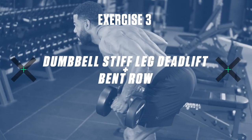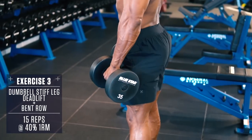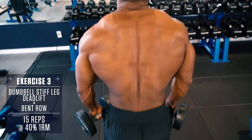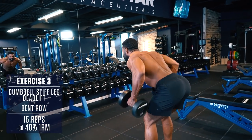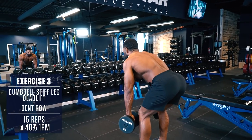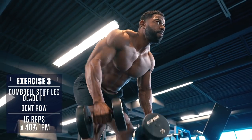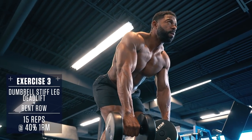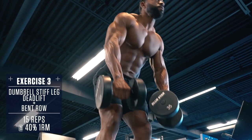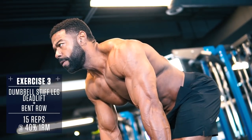Exercise 3: Dumbbell Stiff Legged Deadlift Bent Row. Keep your back straight, chest up, and push your hips back to get a full stretch in the hamstrings and glutes. Lower the dumbbells, keeping them as close to your shins as possible. Then contract your hamstrings and glutes to raise the weight back up explosively, maintaining the same angle with your shins throughout the whole movement. Once you return to the bottom stretch position with your upper body parallel with the floor, row the dumbbells up to your sides, focusing on pulling with your elbows to activate your lats. Lower down under control, returning to the starting position and repeat.